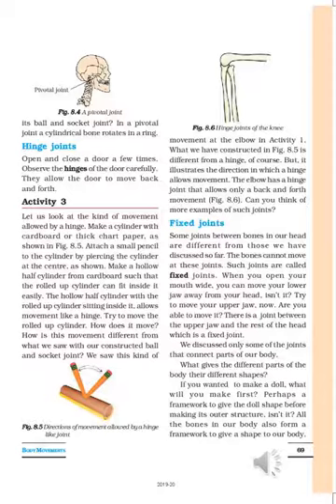Try to move the rolled-up cylinder and observe how it moves. How is this movement different from the ball-and-socket joint we constructed in the previous video? In that activity, the cylinder as well as the ball could rotate freely, but here the rolled paper or cylinder can be moved in one direction only.